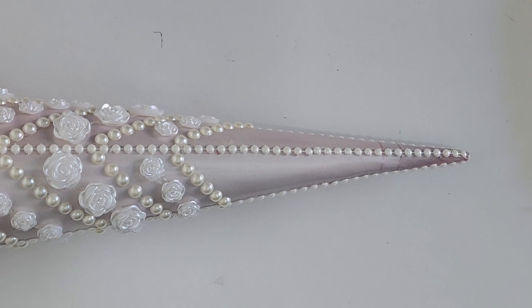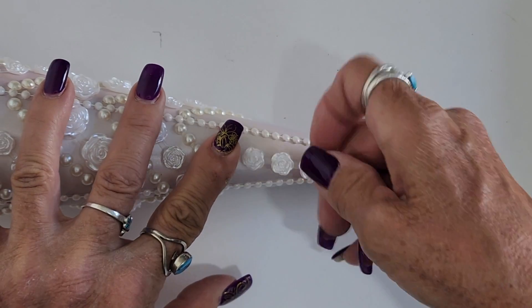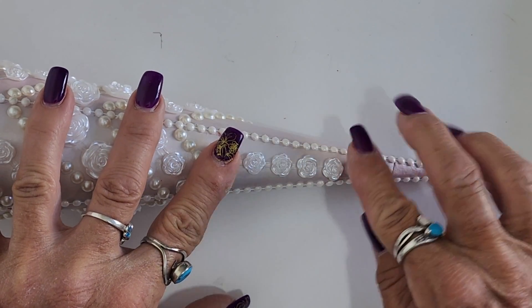Not bad at all, but to finish it off, I'm going to add one more row vertically on each section of the tip of the tree.